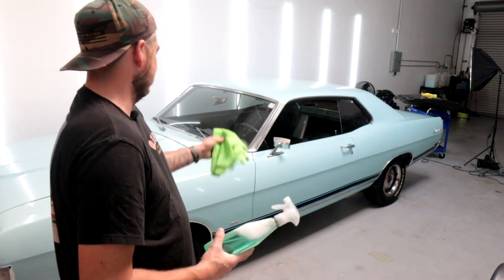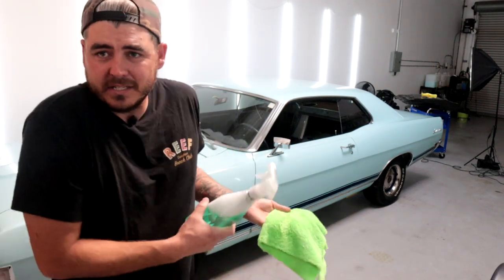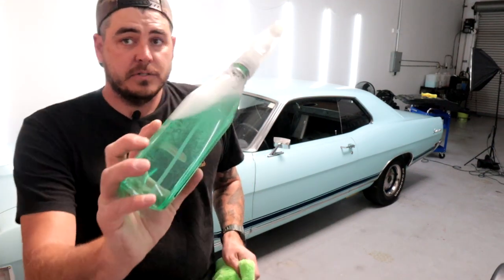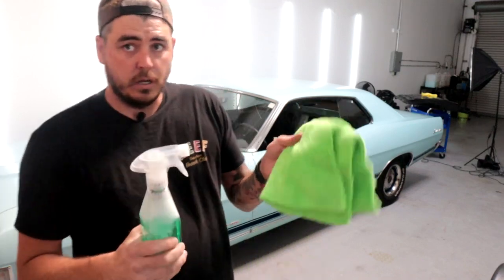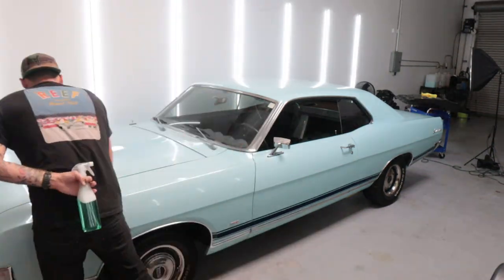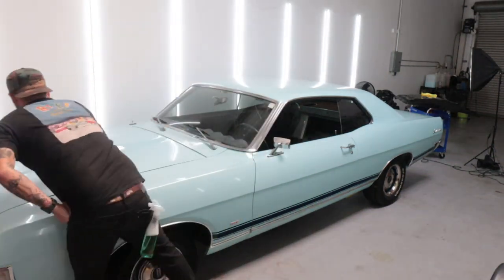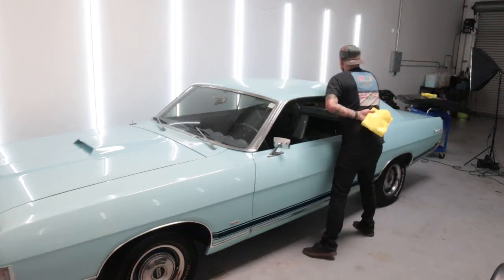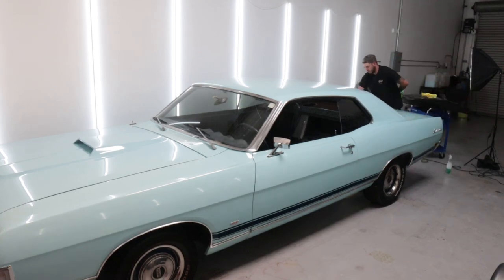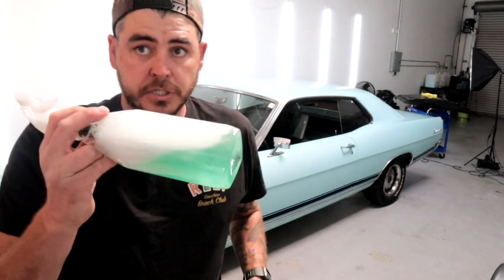Alright guys, I'm going to go ahead and go around my Ford Fairlane. In order to get it prepped, there's just some dust — it's been sitting here, the interior is still out of it. I'm going to use the Glovebox RX waterless wash on this to get it prepped. I'm trying to test this out more and more and see what I think. So first thoughts on the waterless wash: works really well, finishes out very nicely, doesn't leave a ton of streaking behind.